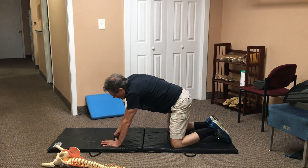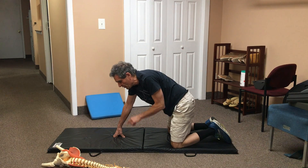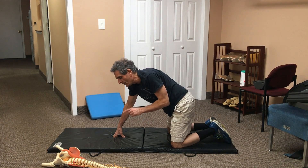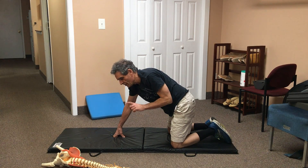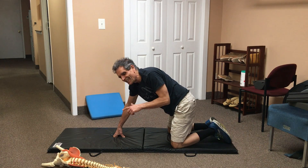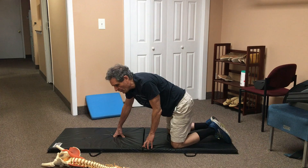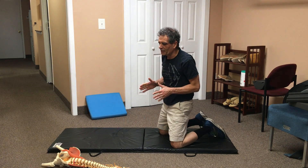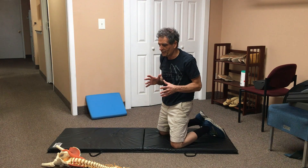If you're treating with me on a home care program or in the office, I'll be providing you with specific instructions about how many reps you should do and how long you should hold each rep. We also use this exercise in conjunction with others. The best treatment plan involves mixing and matching the Pose of the Child exercise with other exercises to get the best effect.